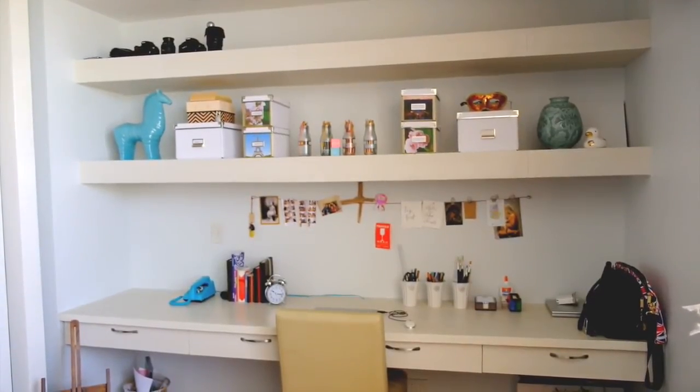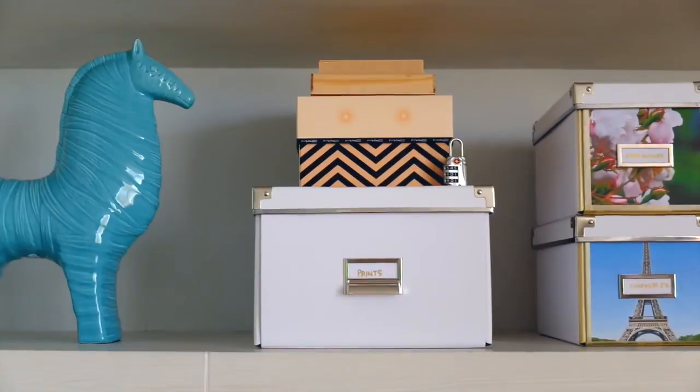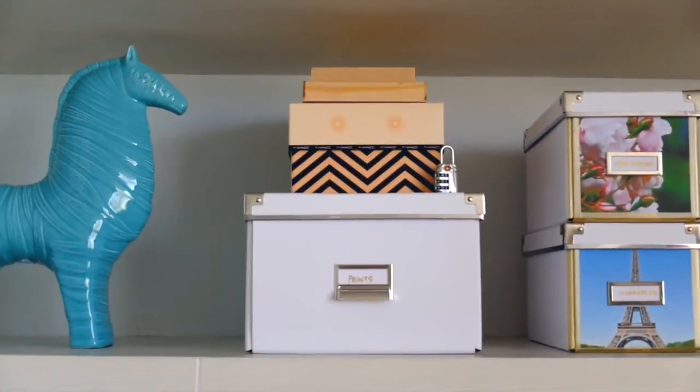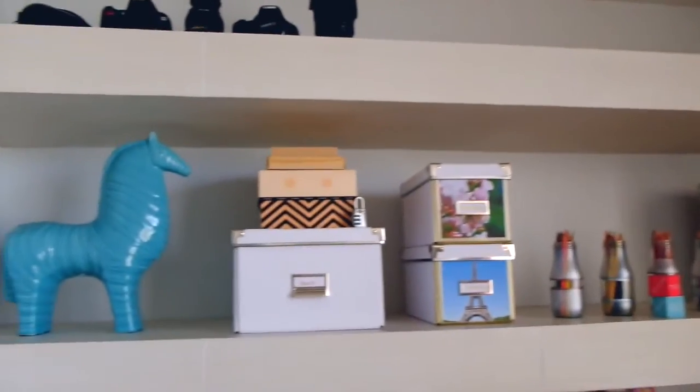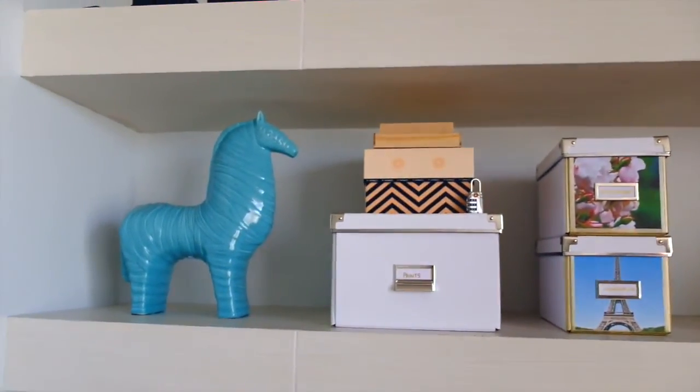I'm so happy with how this project turned out. It adds a little bit of art and just color to my room and at the same time it hides all the clutter so it looks nice and neat and organized.